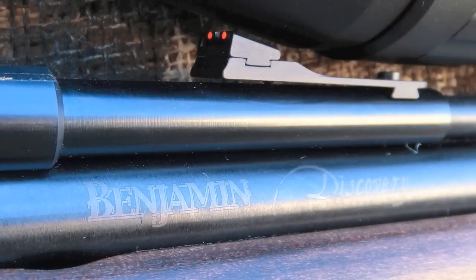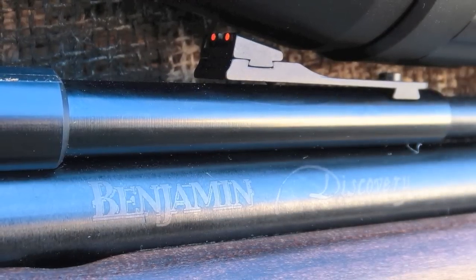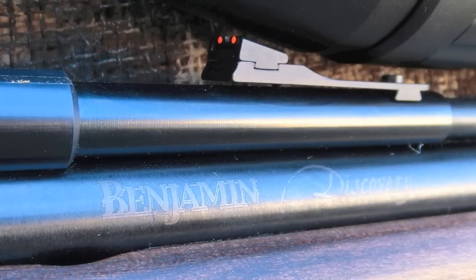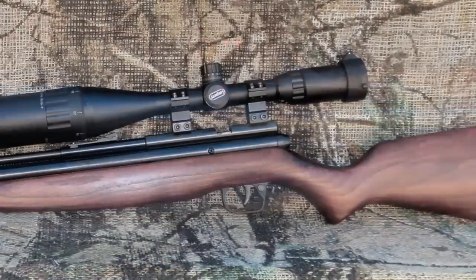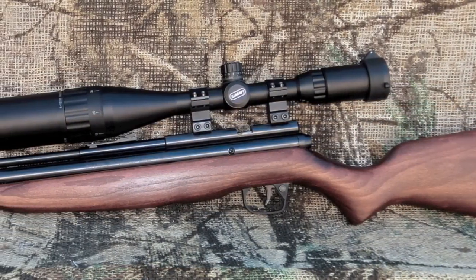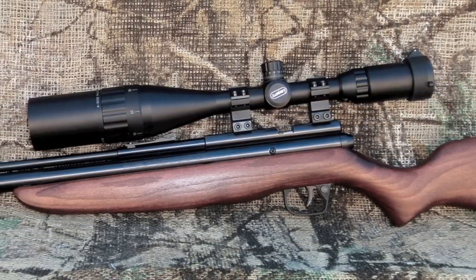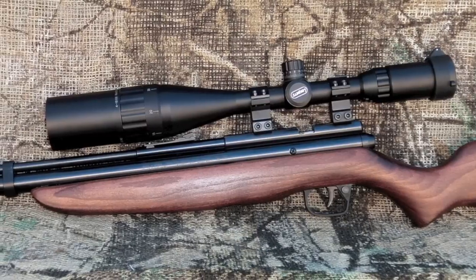The Discovery is quite loud compared to most other air guns, especially spring or nitro piston guns, registering 116 dB in my tests. The Discovery will compete in both accuracy and power with guns costing several times more. It's a great gun that will continue to claim space in many, many gun racks.